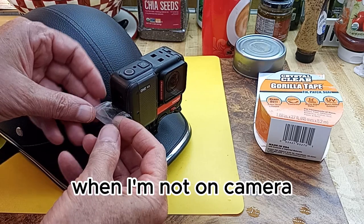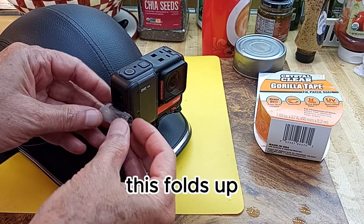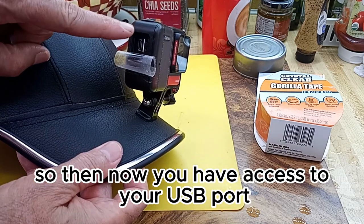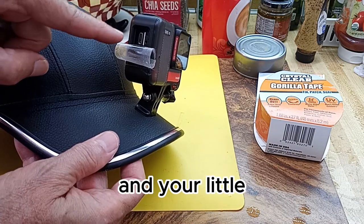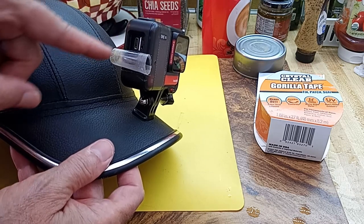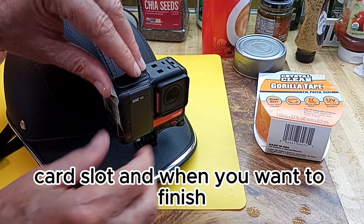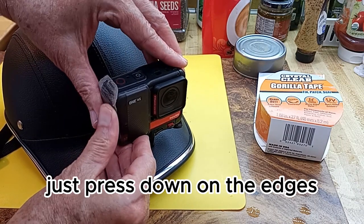When I'm not on camera, this folds up. So then you have access to your USB port and your little card slot, and when you want to finish, just press down on the edges.